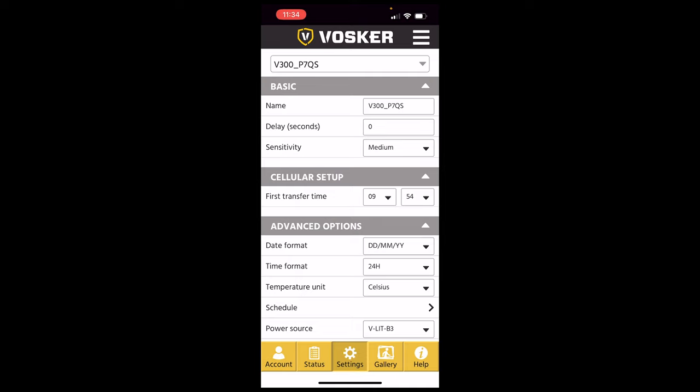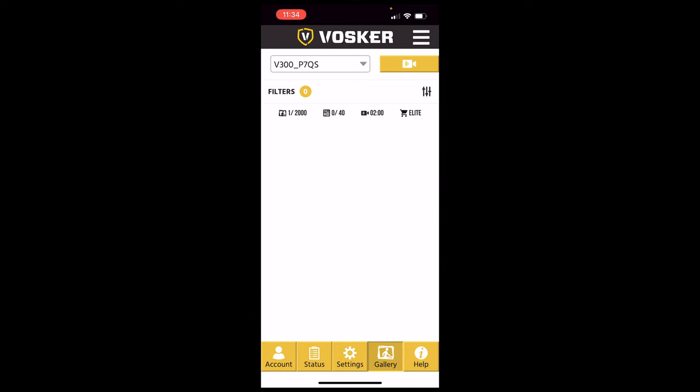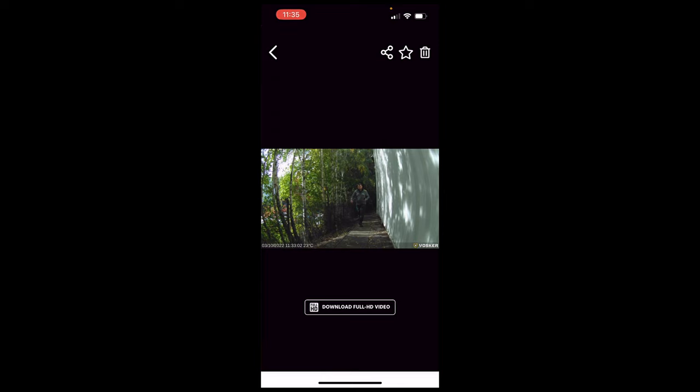Going back to Gallery and choosing this camera, you can see audio detection is available. I can see me walking around the side. I can delete it, download it, click share or add to favorites. If I click share at the top I can share it, or I can download full HD video. Downloading will take a couple of minutes.